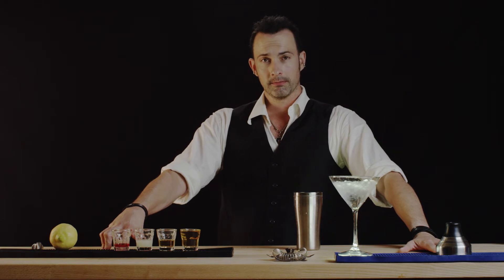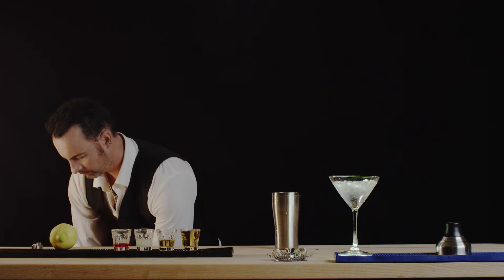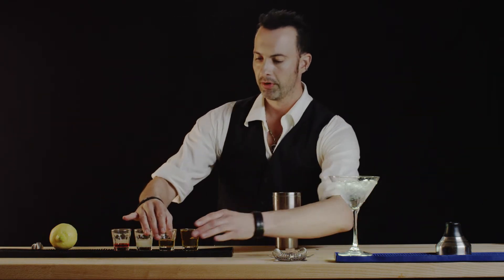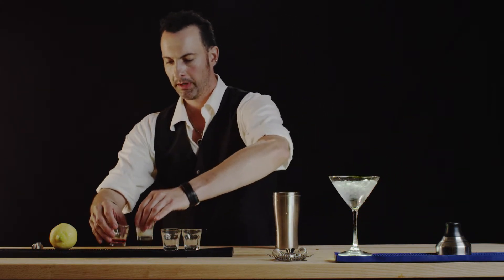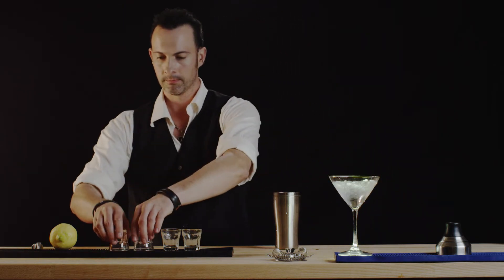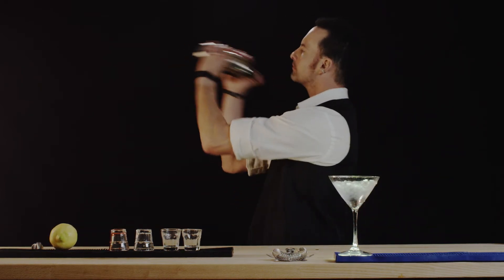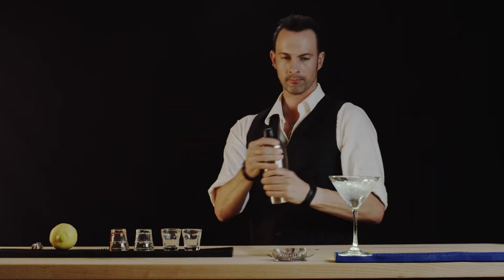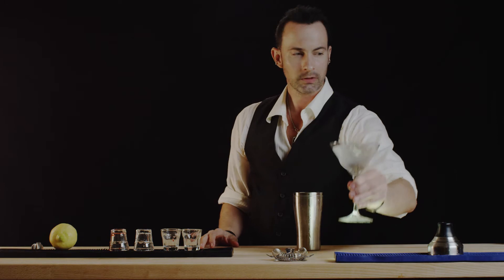Let's put a little ice in here and we'll go ahead and put in our Applejack whiskey, followed by our lemon and grenadine. Let's go ahead and shake this up.